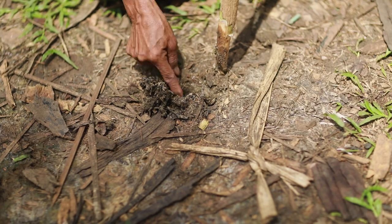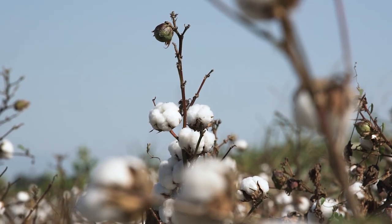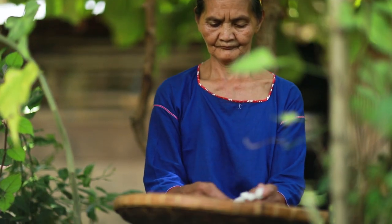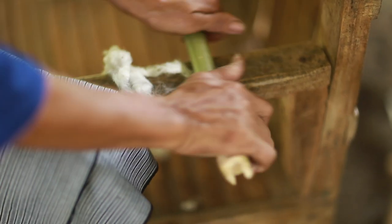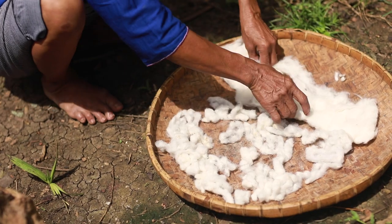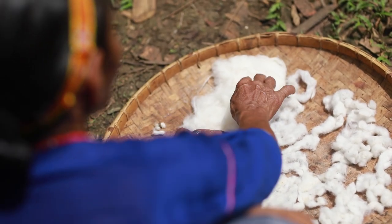First, the seeds are planted in their swidden farms located within the vicinity of their homes. After three to four months, the cotton balls are ready to be harvested from the plants. They are then carded to remove the seeds and other impurities from the fibers. After gathering all the fibers, Nanay Omeng puts them in a basket to lay out to dry under the sun.